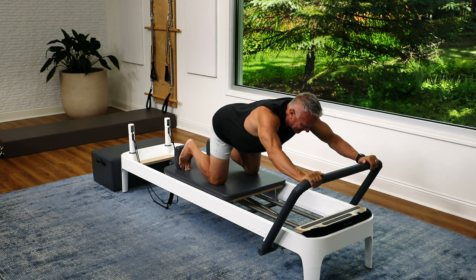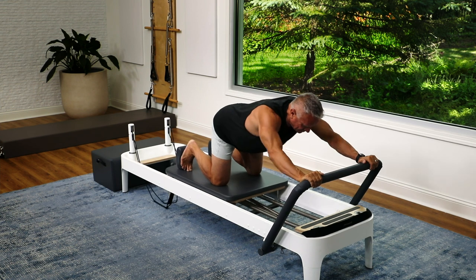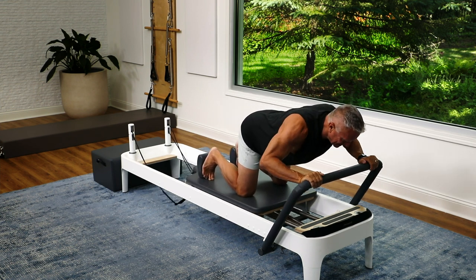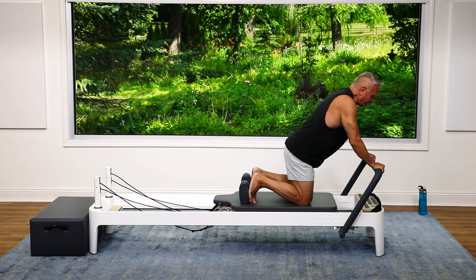Let's do five more — four, three, two, and one. Come all the way in.